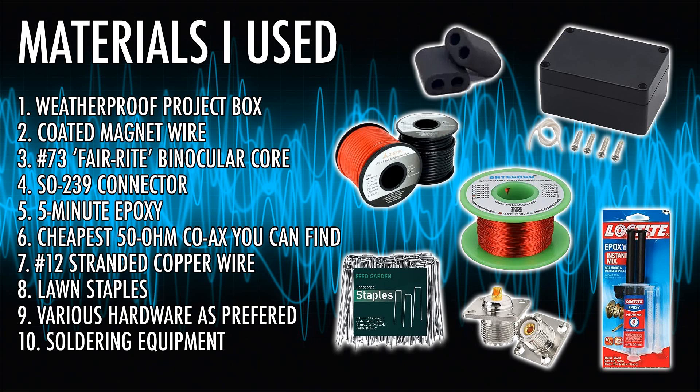Several months later you can't really see the antenna at all — you don't even know it's there. When I first put it down my wife was like 'what have you done now?' I said 'trust me on this, it's going to be okay.' Mine is right on the surface of the ground; some of it is covered by dirt, and at this point most of it is covered by winter grass.